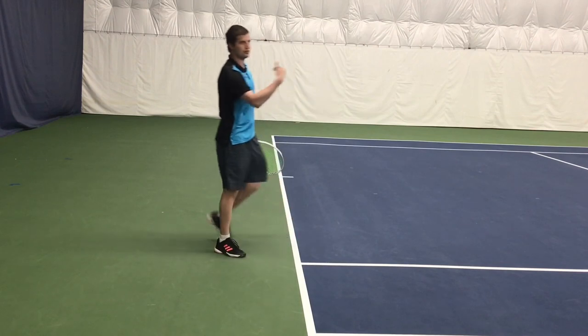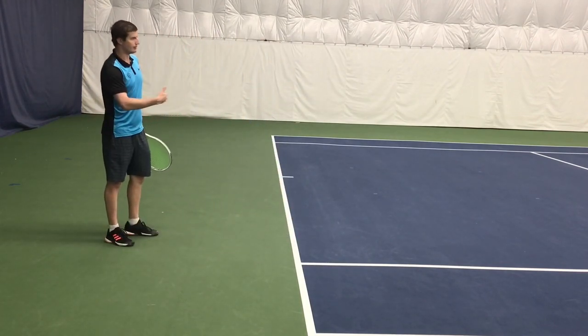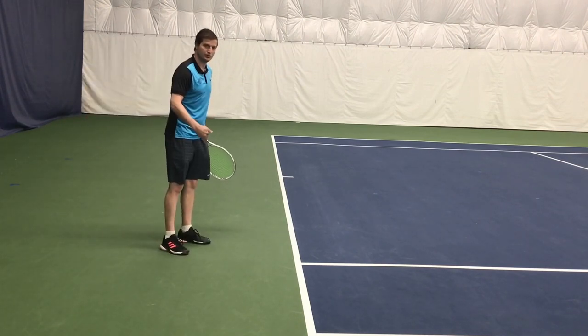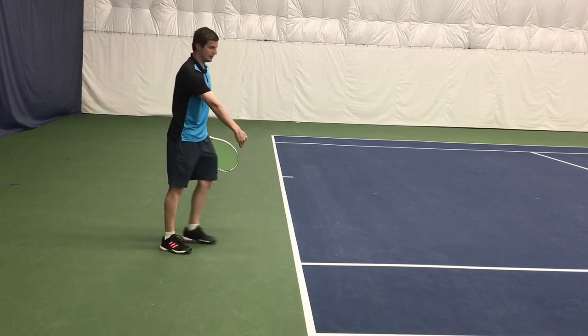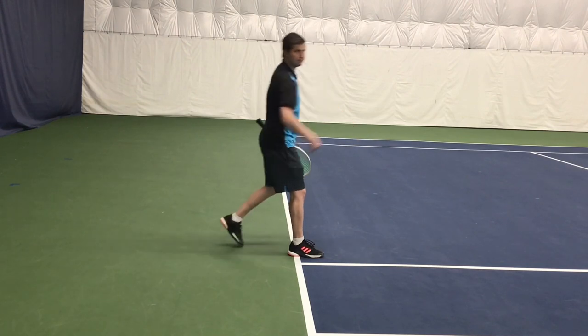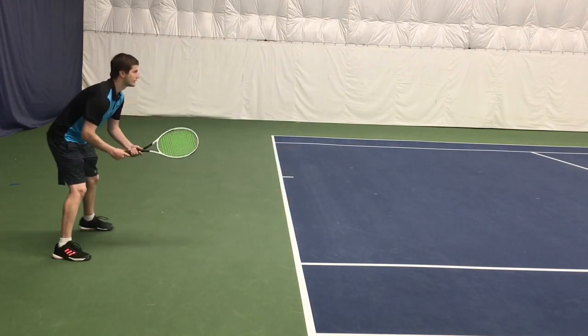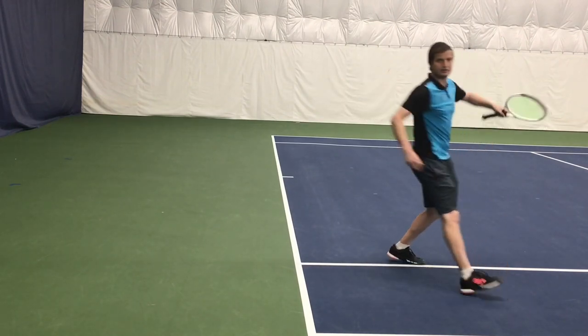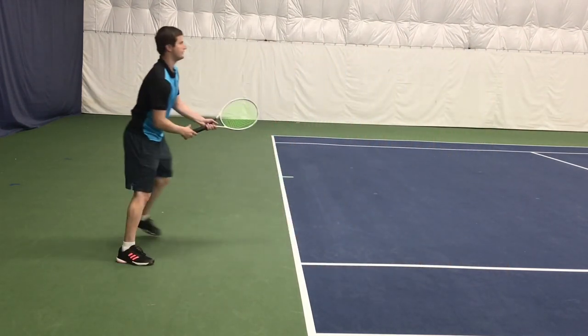Now I've got Chase going to serve me a ball, and I'm going to hit it. I want you to take a look at my footwork. Notice where I start in comparison to the baseline, and then where I finish. You can see I've probably covered about five or six feet there.